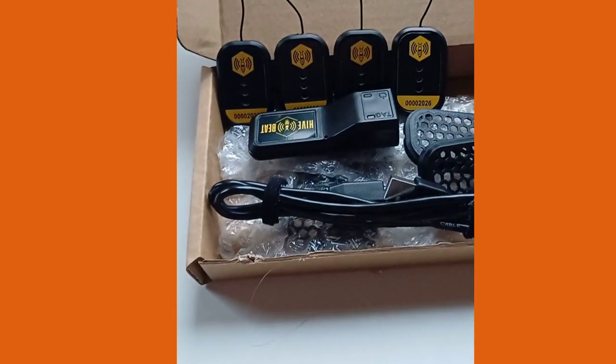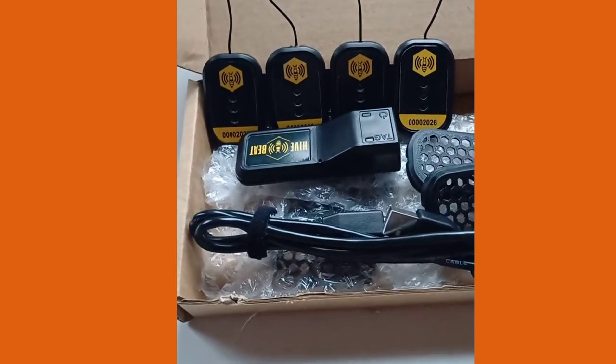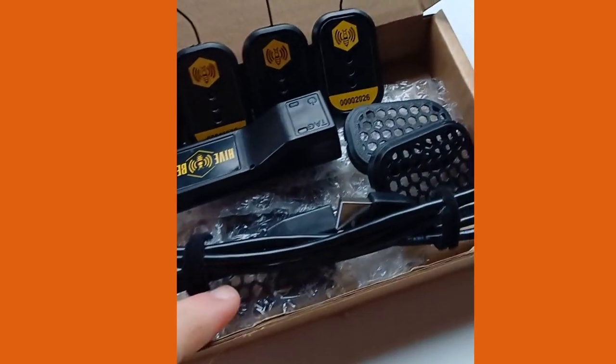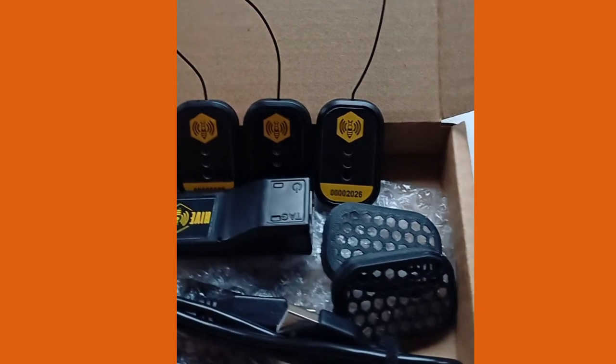In front of you, the post has been in today — he has delivered us the hobby monitoring kit. We ordered four sensors and a transmitter, and they also include the USB charging lead for the transmitter and some mesh grills which protect the sensors.